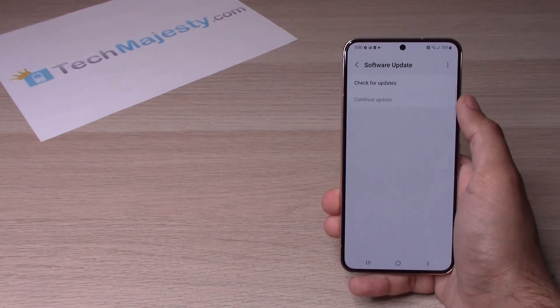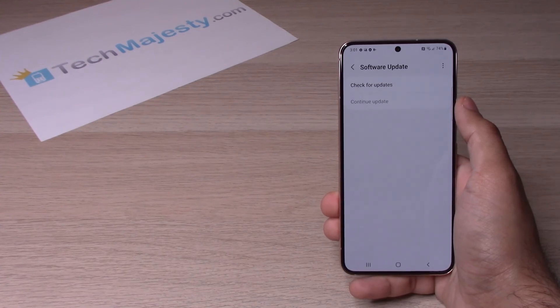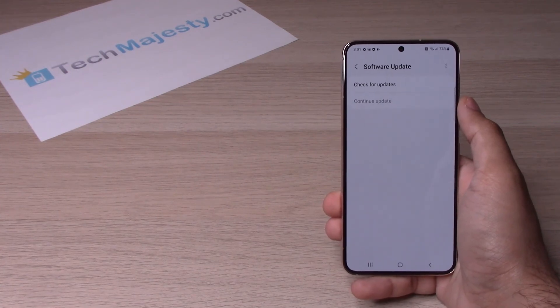And that's how you do a software update on the S22, S22 Plus, and the S22 Ultra. If this video helped you, please hit that like button and subscribe to our channel. If you have any questions or comments, please leave them in the comment section below. Thank you so much for watching and we will catch you on the next one. Take care.